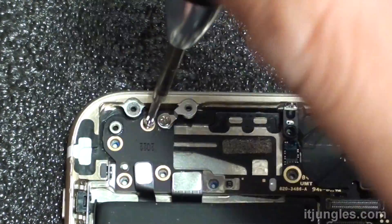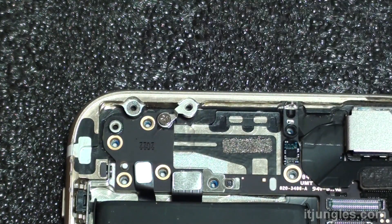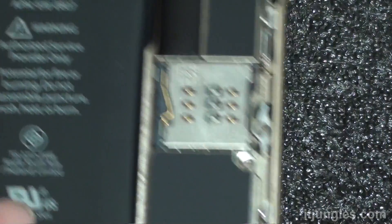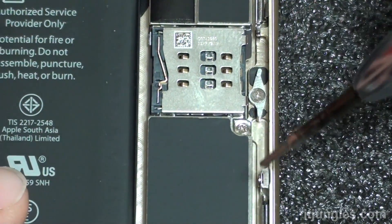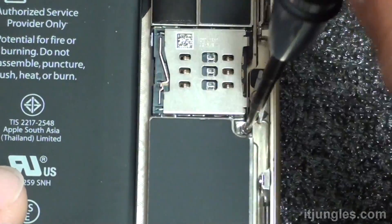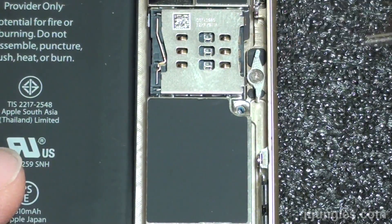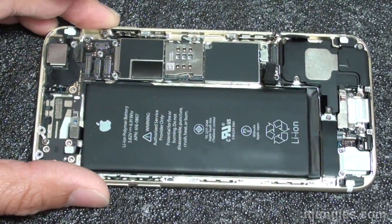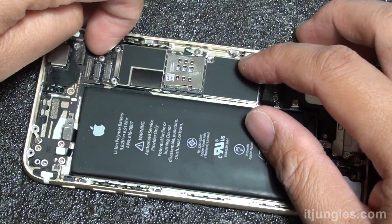Remove this particular screw that's screwing down the motherboard. Leave the other screws, as we don't really need to remove them. The middle screw also needs to be removed. Once that's done, the board is loose and no longer attached to the housing frame.